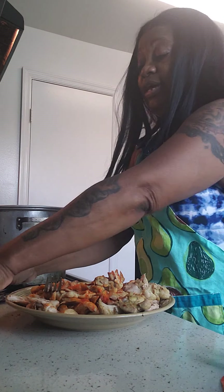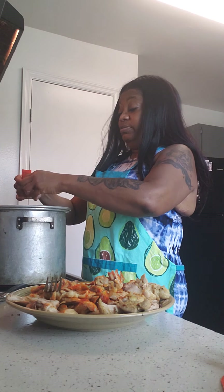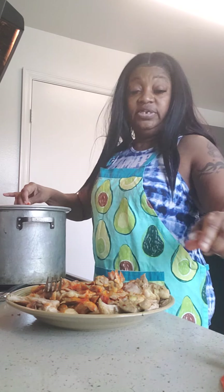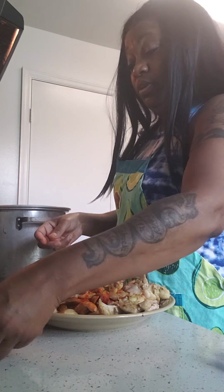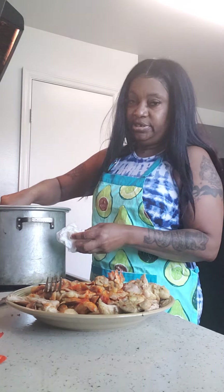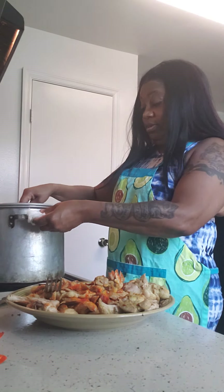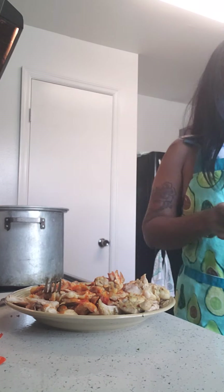I'm going to go ahead and add my other Sazón — everybody says it differently and I might not be saying it right, but you see what it is. I showed you everything I put in there. Give it a stir and let that come to a nice boil.